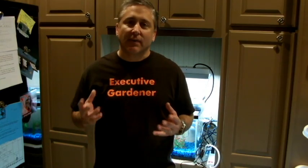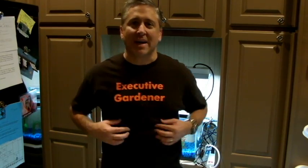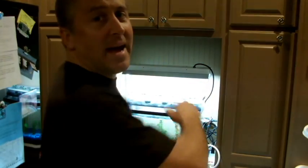Hi everybody, Jeff Bernhardt, your executive gardener here. I've got a great episode — this is going to be a quick one. Check out my new shirts — 'Executive Gardener' in the back.